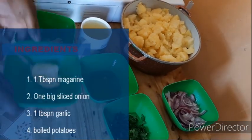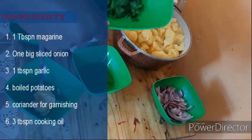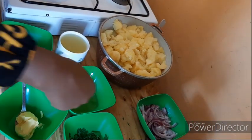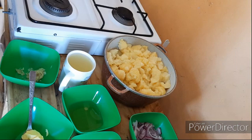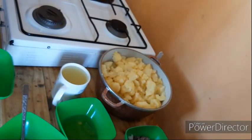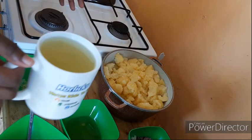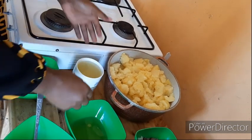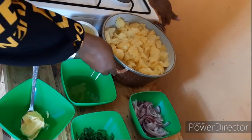Now let's go over our ingredients. We have margarine — one tablespoon. We have coriander. We have red onions — just one large bulb. We have garlic — three big cloves; if using medium ones, use four. We also have a tomato, cooking oil, and our cooked potatoes.